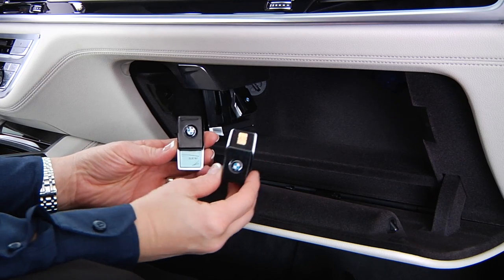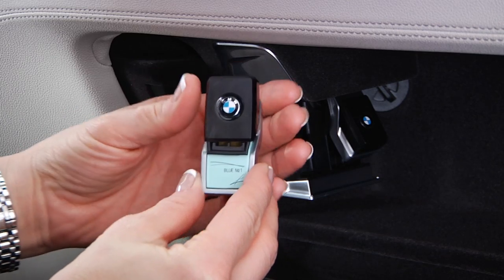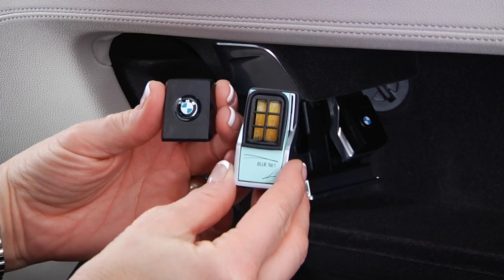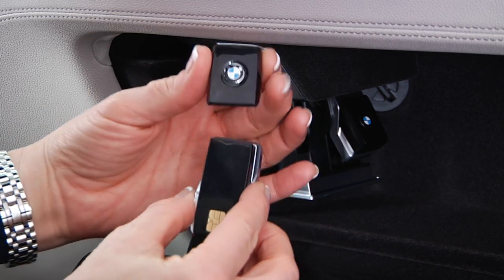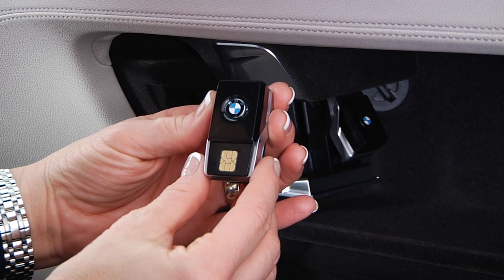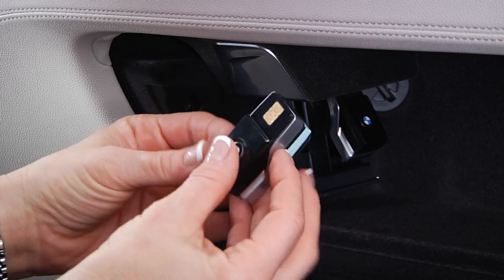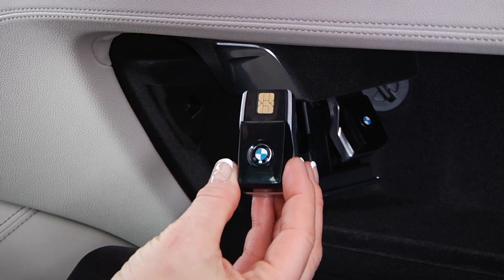Before installing a new cartridge, slide back its cover to expose the fragrance compartment. Store the cover on the reverse side. Next, position the cartridge in this direction and insert it so the chip faces away from the holder and the exposed fragrance faces inward.